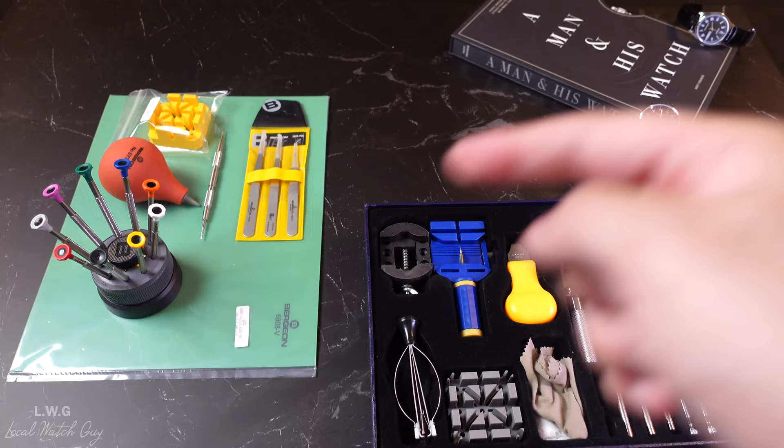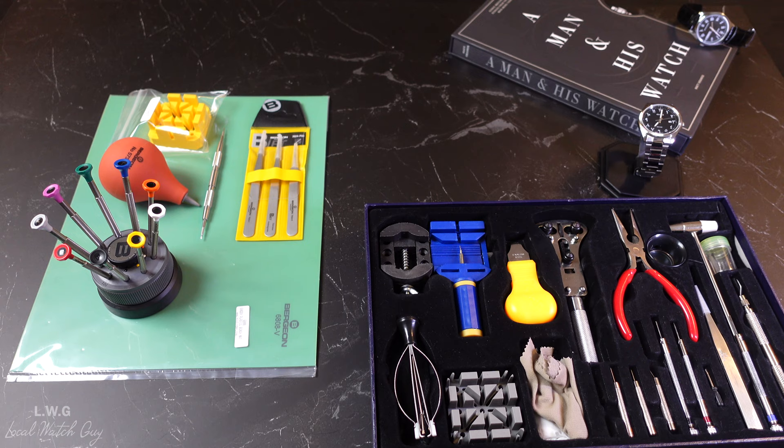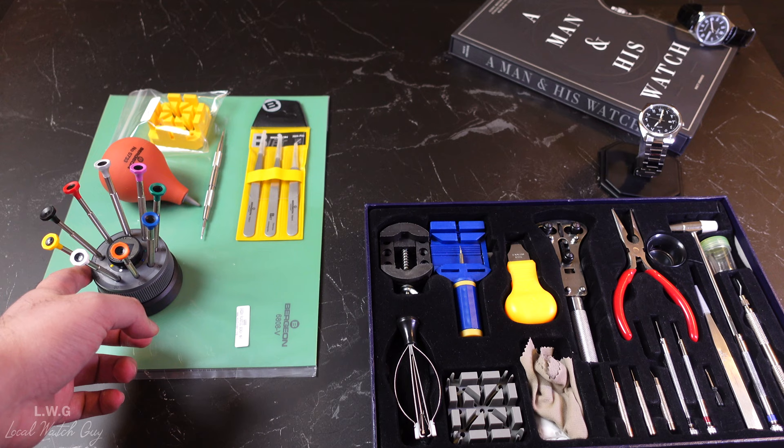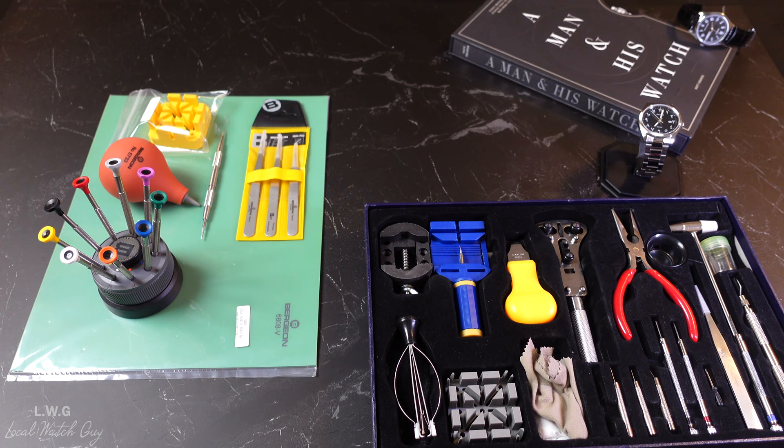Starting with the Bergeon screwdriver set: there are nine sizes of straight blade screwdrivers ranging from 0.50 millimeters all the way up to 2.50 millimeters. They're all color coded, which allows you to distinguish sizes and makes for an easier way to repair your watch. They're made out of stainless steel, with blades of tempered stainless steel, and are 100% Swiss made. What I like most is the rotatable function, making the job easier whether you're in a hurry or just want to use something that will not bend or break.